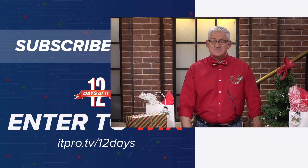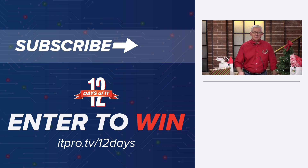Oh look — a new Wi-Fi channel! Thanks Daniel. If you'd like to win that or any of the gadgets from the 12 Days of IT, head over to itpro.tv slash 12 days to sign up. On Friday December 11th, tune in at 2 p.m. Eastern right here for our YouTube Live and see if you're a winner. Now go ahead and subscribe to the ITProTV YouTube channel and hit the bell for notifications so you don't miss a day. See you tomorrow for the next gift.